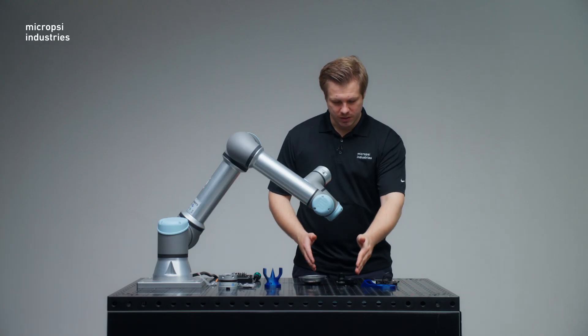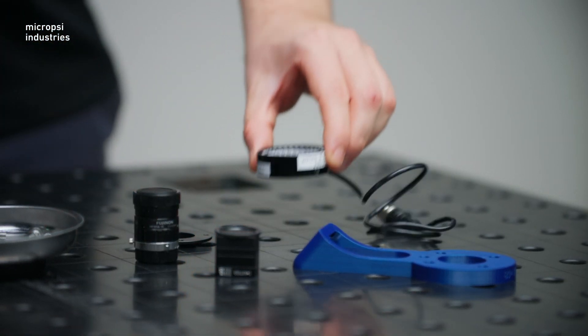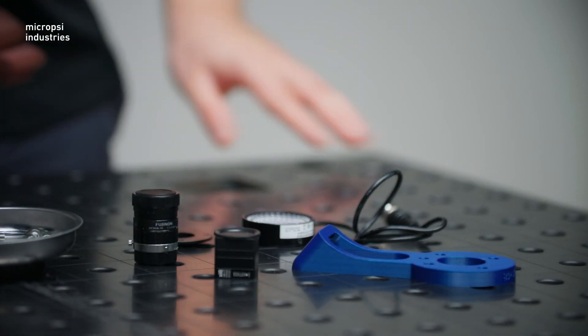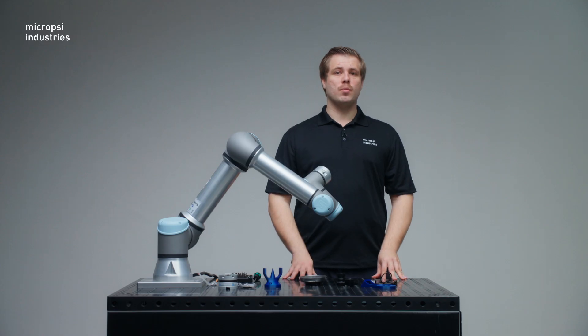Now let's look at the components that are indeed supplied with the mirror kit. First is the camera and the camera lens. We're also supplying a ring light, ring light adapter, and a 3D printed camera holder. We're also supplying all screws that are required to mount your setup.